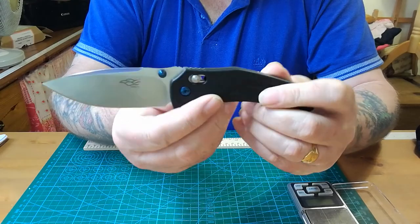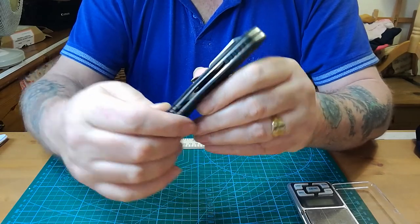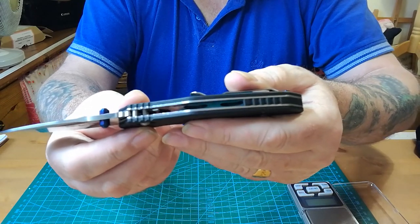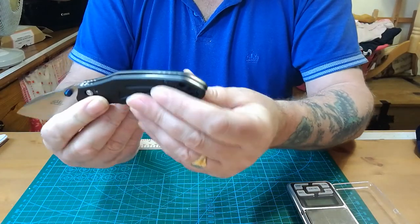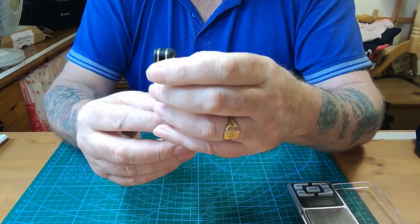There's the shape of the blade — I love it. There's a lovely swedge on top here. It's got thick liners that are well and truly milled out. You can see that in there. The liners are done top and bottom, back space is there, and there's a lanyard hole through it.